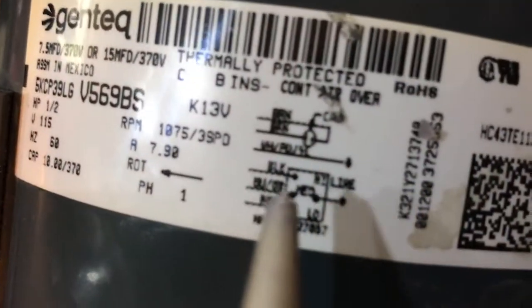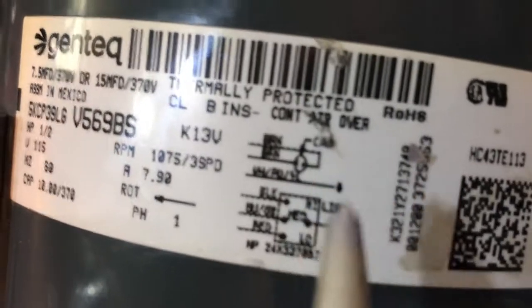I'm going to show you how to wire the motor. First thing is: look at the nameplate. If you don't have one or it's damaged, just scan a QR code, type in the model number, and you'll find the nameplate or some literature online.